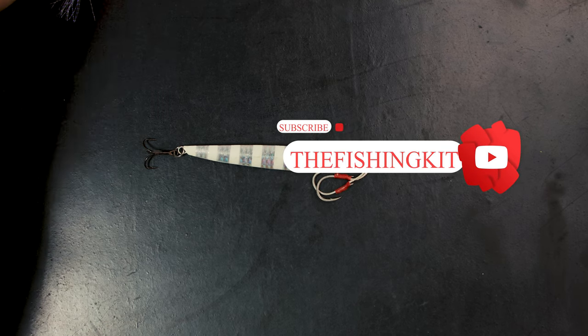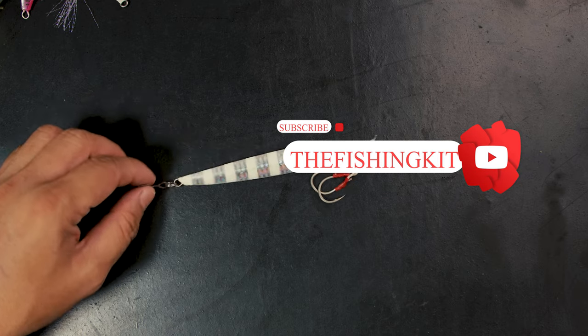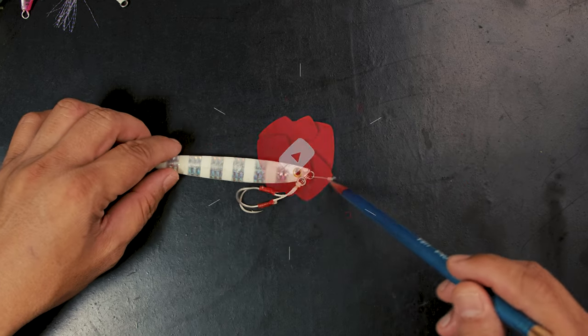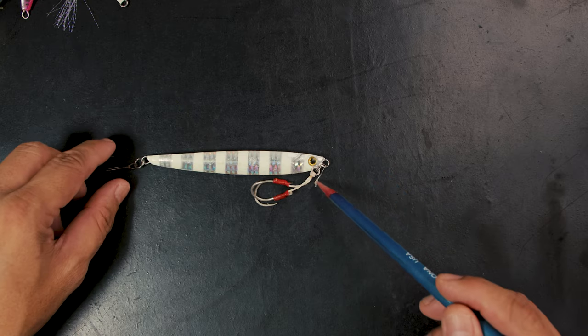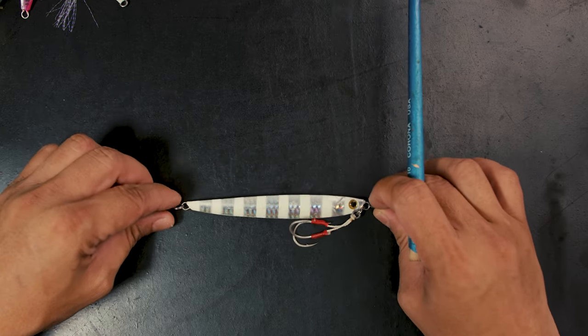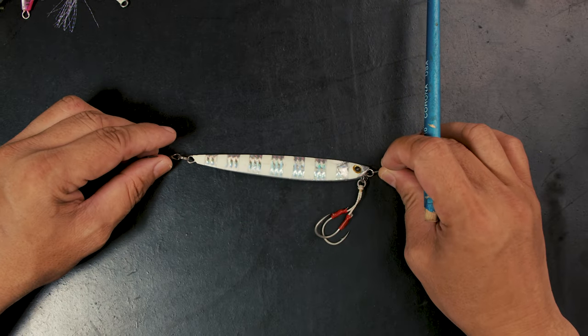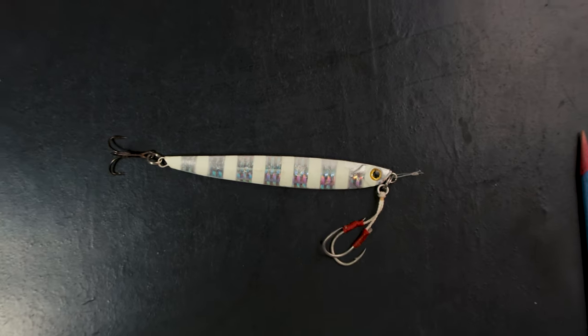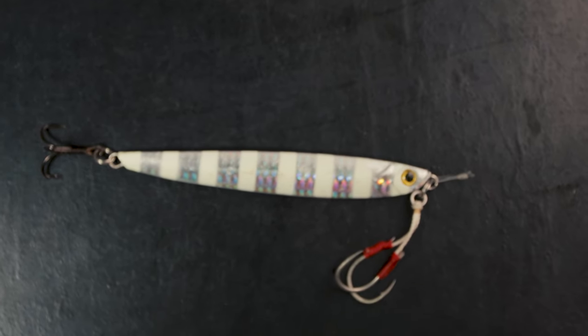Today we're talking about how to make your jigging better — small things stack up. So here's a very good example I tied up and put together. I'll put it in the center here so you'd be able to see, and I'll zoom in so you can see exactly what I'm talking about.